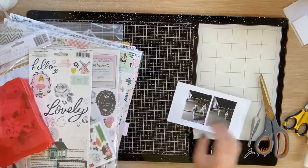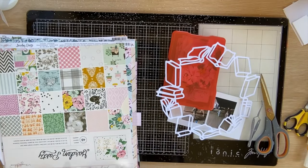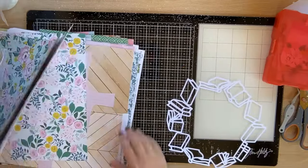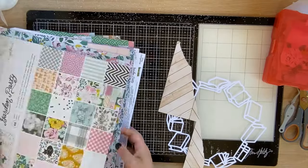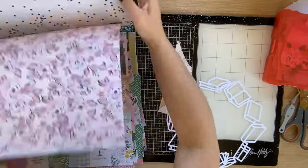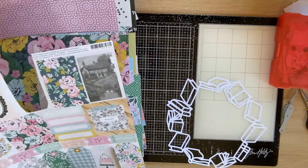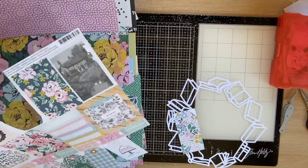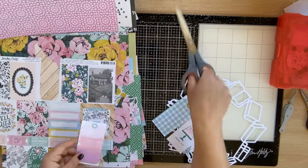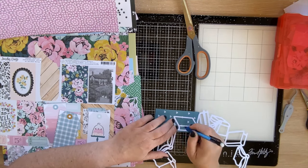Hi guys, Virginia here, and welcome back to a new layout for Confessions of a Paper Edit cut files. I'm using the Book Wreath, a recent release cut file — super cute, super fun and a great way to start a layout. I'm using Crepe Paper's Garden Party collection. I've got a ton of this — some of the 12 by 12 sheets, the 12 by 12 paper pad, and just a ton of embellishments — so I'm going through and picking colors from those pattern papers to back this wreath.